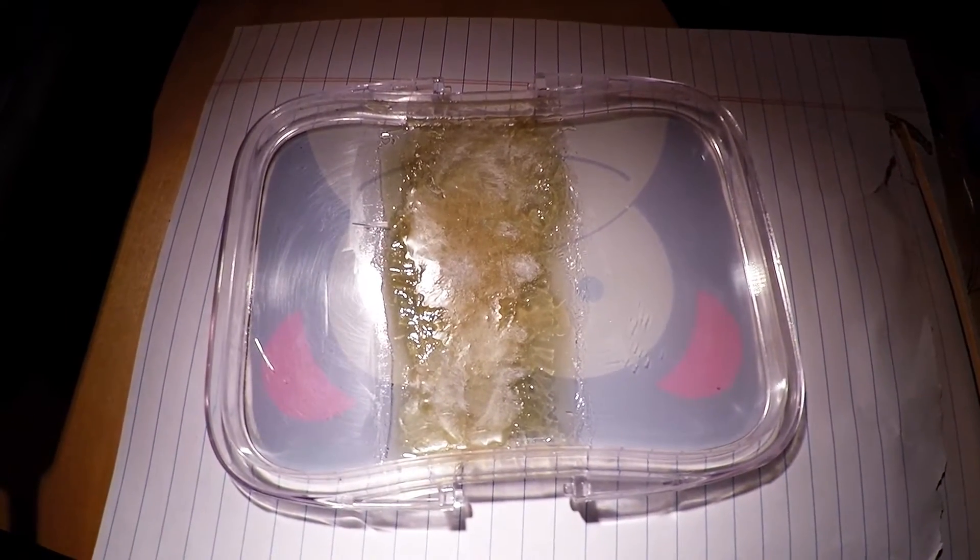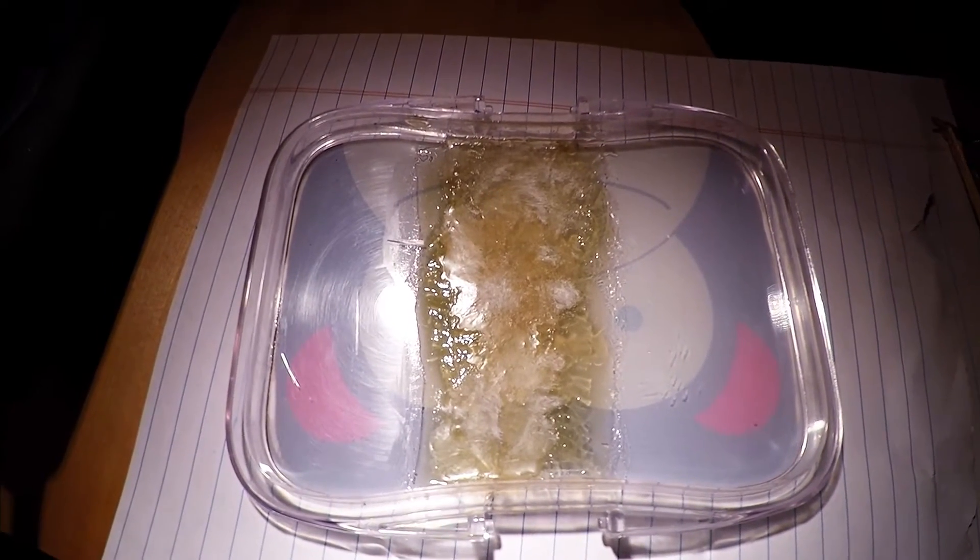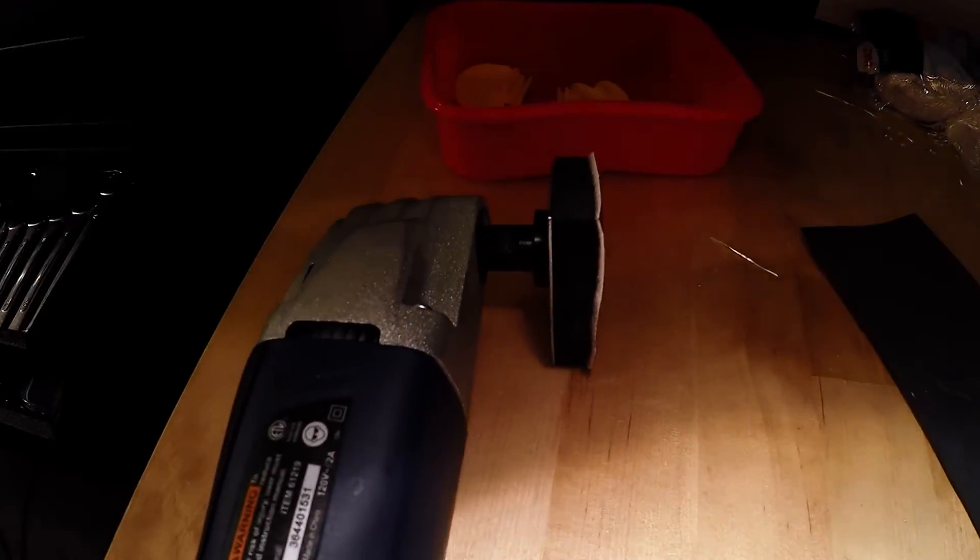So it's been an hour. The fiberglass mixture should be dry by now — let's test it out. Looks like it has completely solidified, so we can go ahead and proceed with sanding. I'm going to use 80 grit sandpaper with a multi-tool attachment.